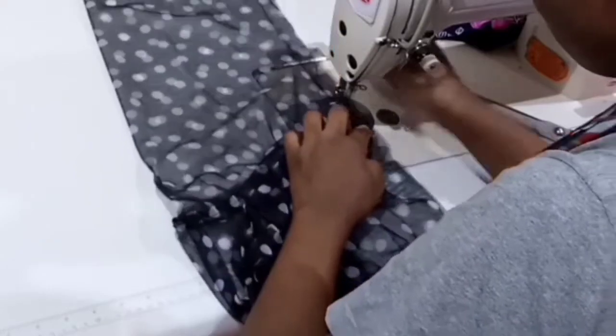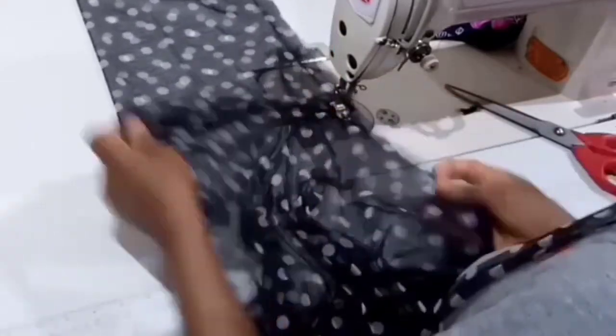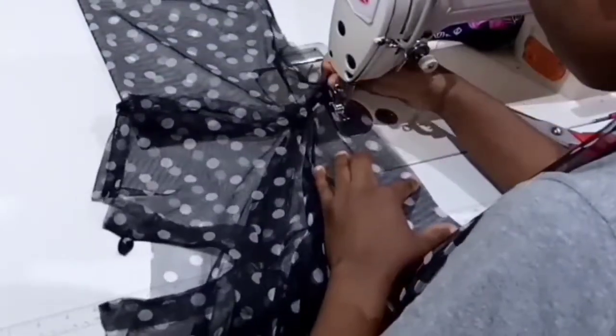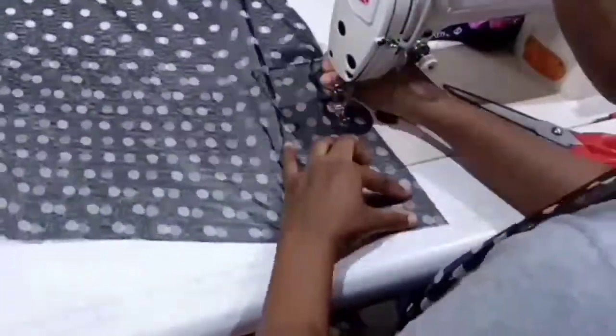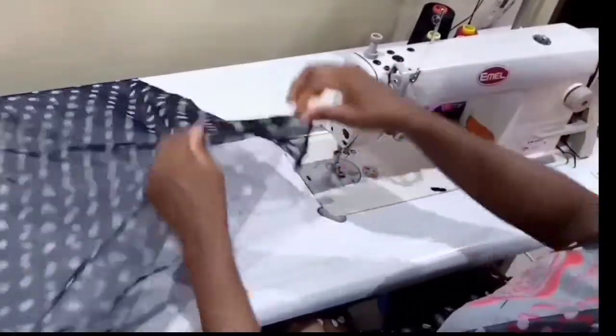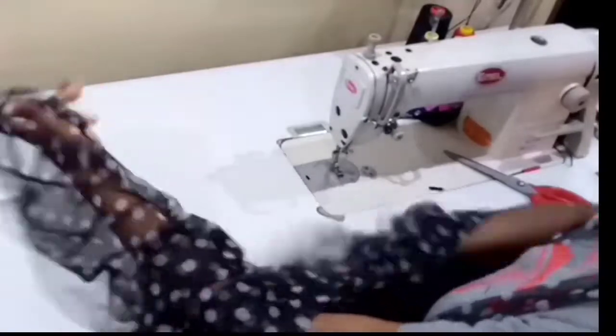Now close the side of the dress with 1 inch seam allowance all the way to the hem. Don't forget to do the same to the other side — fix the other sleeve and close the other side as well. Bring it to the right side and set it aside.